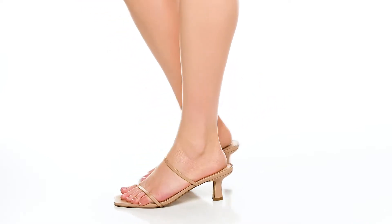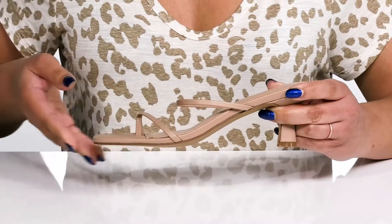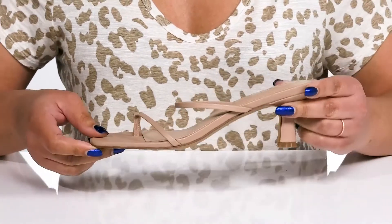Add this elegant style by Farrell to your wardrobe this season. They feature a leather upper with an open-toe silhouette and two straps that go over the vamp with a flat toe post to help lock them into place and give you a snug fit.